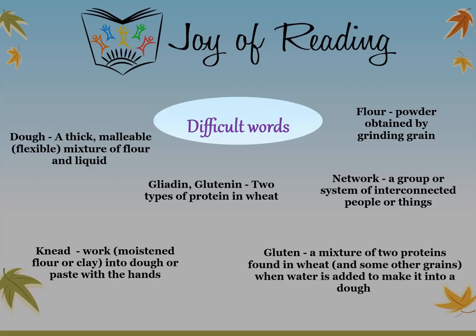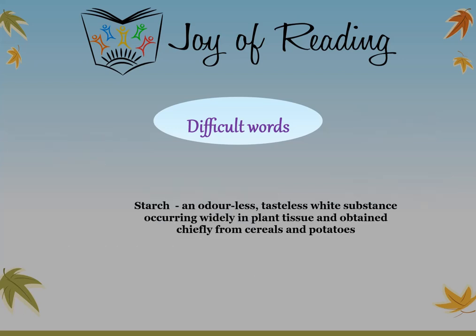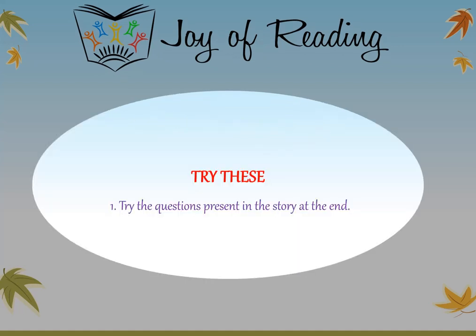Let's review some words from the story. Dough: a thick malleable mixture of flour and liquid. Flour: powder obtained by grinding grain. Gliadin and glutenin: two types of protein in wheat. Network: a group or system of interconnected people or things. Knead: to work into dough or paste with the hands. Gluten: a mixture of two proteins found in wheat when water is added to make dough. Starch: an odorless, tasteless white substance occurring widely in plant tissue, obtained chiefly from cereals and potatoes. Try the questions present in the story. Thank you and bye!